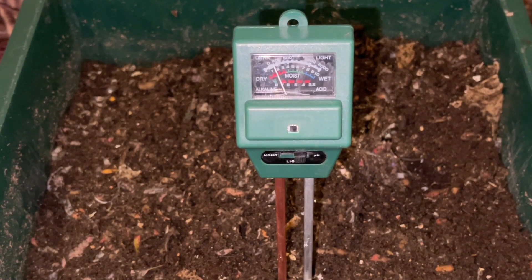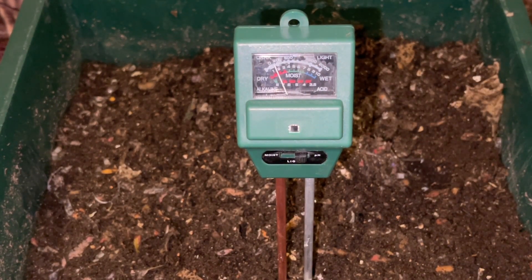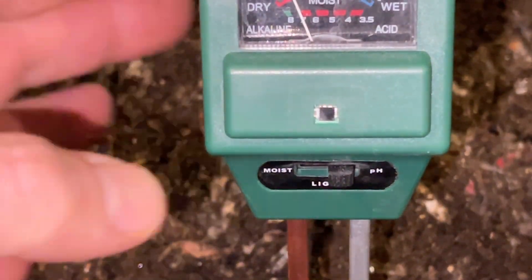I'm experimenting with the pH level of my worm bin. Worms like it around six to eight on the pH scale, which makes sense — most plants and animals are in that range. I bought a cheap moisture, light, and pH meter. I'm not expecting it to be terribly accurate, but a guesstimate would be nice. You're supposed to use distilled water, but I'm using reverse osmosis water, and my water is around 6.5 on the pH scale — slightly acidic, since seven is neutral.